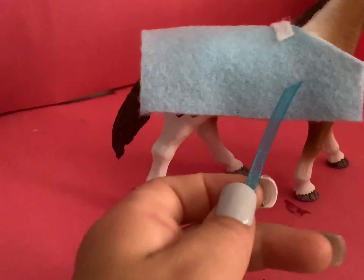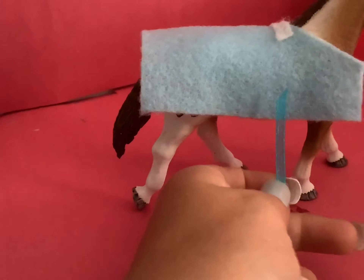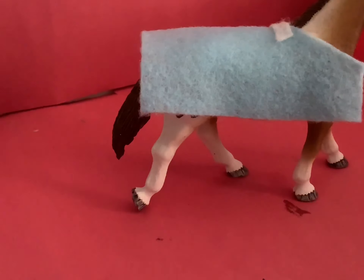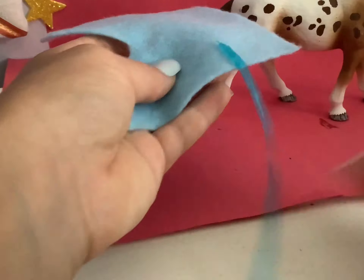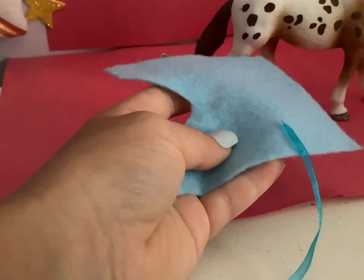Take your ribbon and glue it in the same spots on both sides, and glue it underneath the blanket. Then cut it right about here, and repeat this step on the other side.